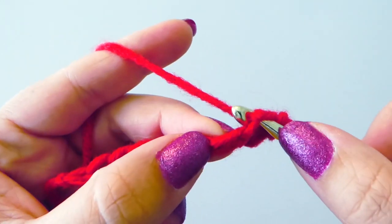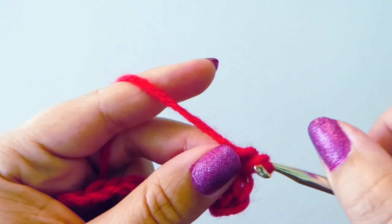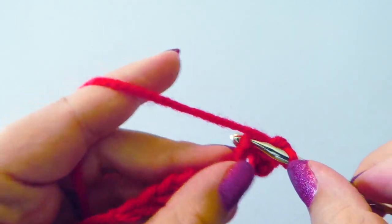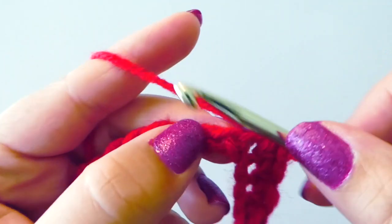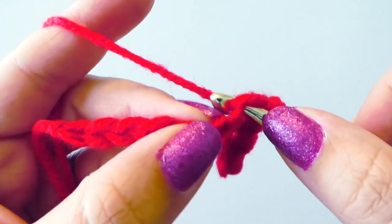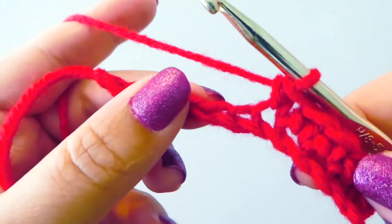Insert our hook, yarn over, pull through, and pull through both loops. This is a very common stitch, so just keep practicing — you will be using this one a lot.